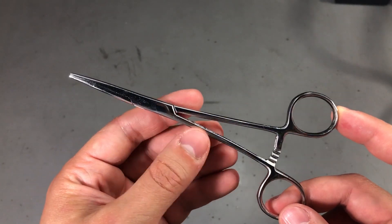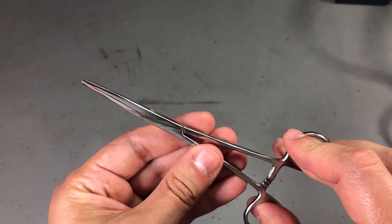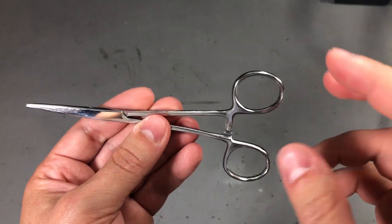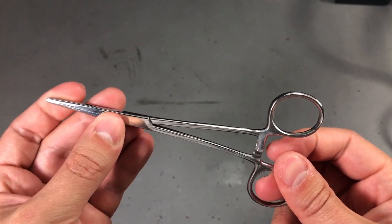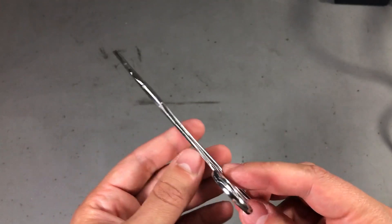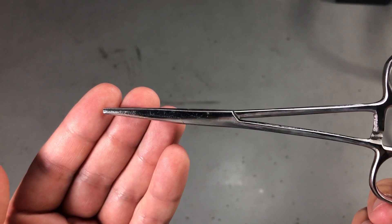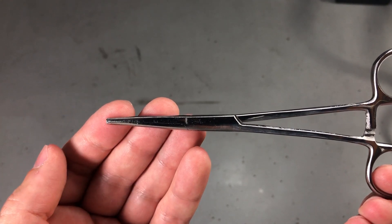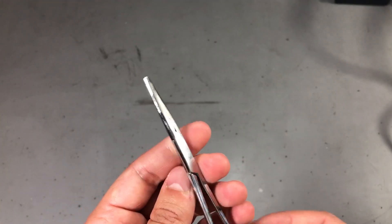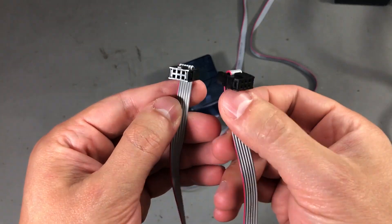Next I got one of these hemostat clamps. I've never had one before, but I think it could be useful for holding small stuff. Once it's locked you don't have to continue putting pressure on it - it remains locked and keeps whatever you've clamped secure. This is normally a medical device used for clamping blood vessels, but it has quickly made its way into electronics. The one I have doesn't really feel like good quality - it's definitely on the cheap side, and there's a curvature towards the end of the tip which I'm not sure is by design - but ultimately it will be holding small wires or component leads, so it should work at this level of quality.